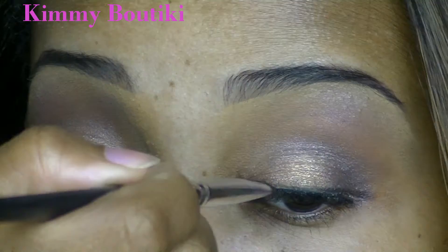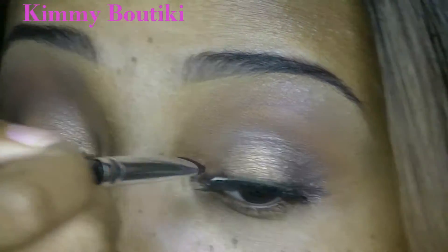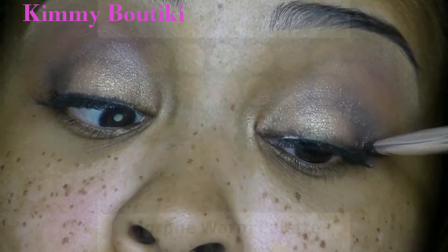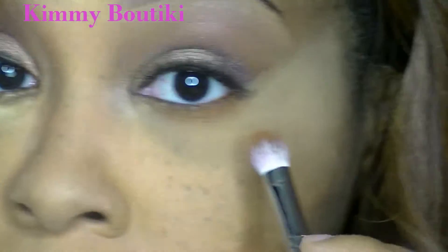I'm taking a flat shader brush and putting some black eyeshadow over the lash band. I realize I should have waited for the glue to dry since it's still whitish, but as I said, it's my first time putting on strip lashes.